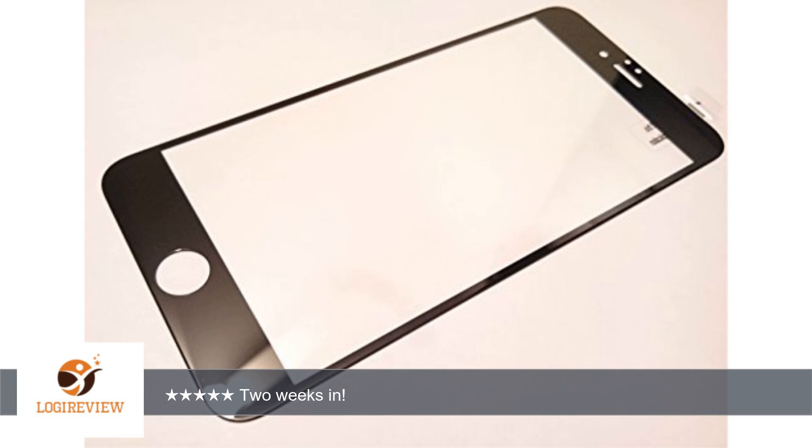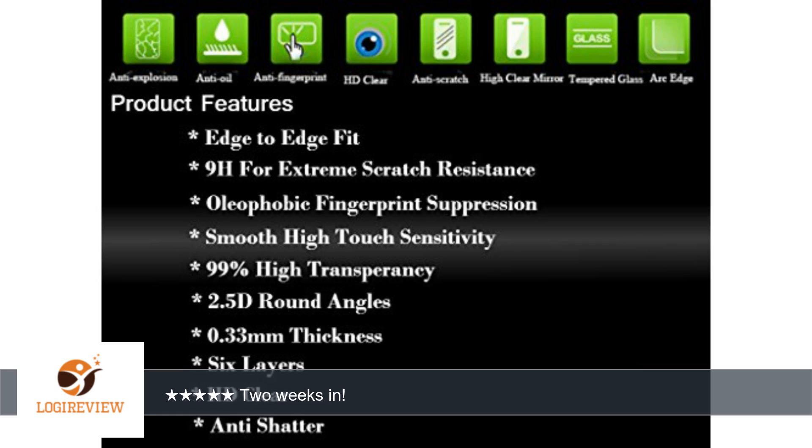A customer wrote: 2 weeks in and this glass is still beautiful. The alcohol prep pad was very helpful in removing the gunk from my old plastic protector.